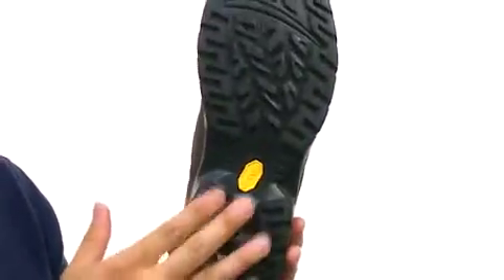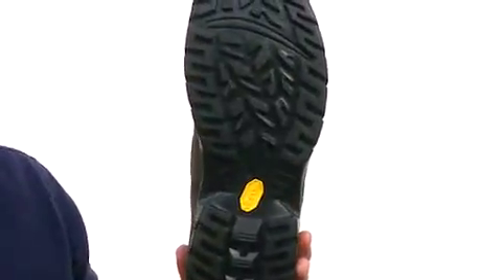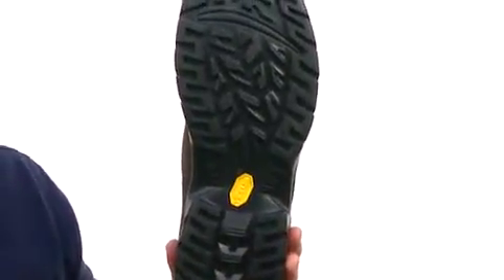And this is all on top of a really sticky Vibram outsole that's going to keep you steady and on your feet in any type of condition. I triple-dog dare you to get a pair of these — they're from UGG.